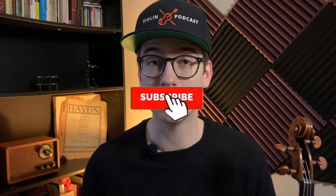Hi there. My name is Eric. I'm a violinist. Thanks so much for coming across this channel. If you haven't done so already, please make sure to hit the subscribe button and hit the bell notification so that you get notified when new videos come out.